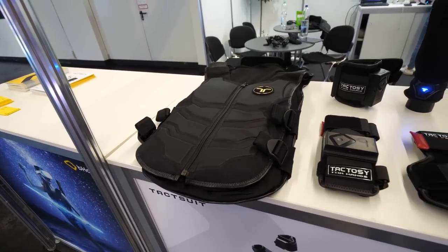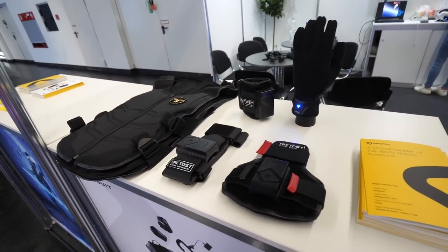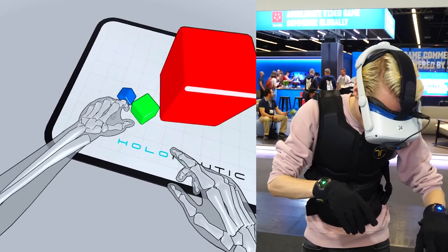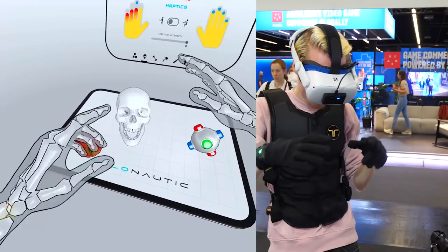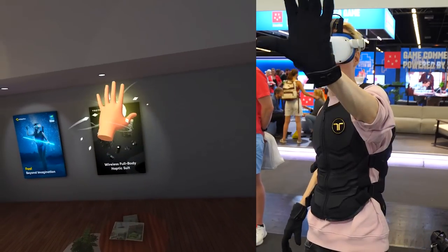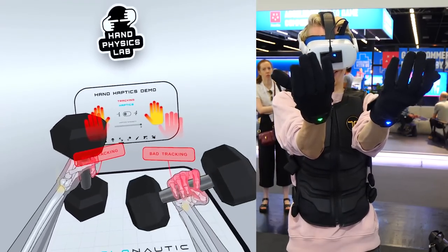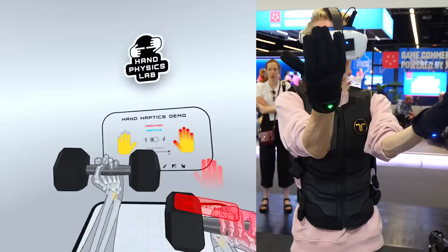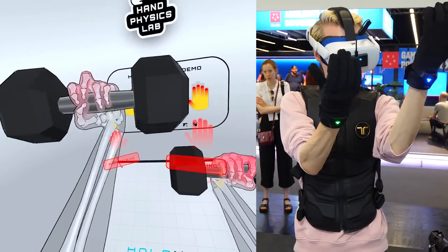I was fully equipped with an X40 suit, a tactile haptic face cover, and of course the gloves too. The demos were running completely standalone on the Quest without the need of a PC. Tracking-wise, it was a bit hit and miss since the gloves are completely black and dependent on the headset's tracking system — it was definitely noticeable that it struggled to accurately track all my movements.